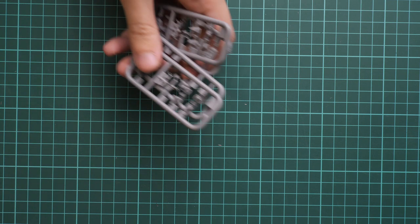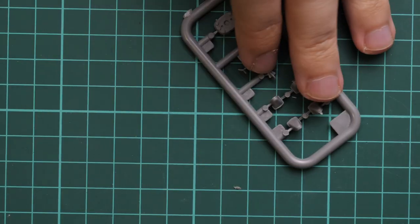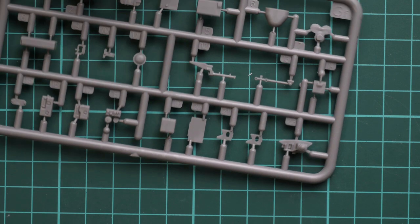Next we go on with four identical plastic frames — I'll show you only one because they're absolutely the same. Here we have minor elements for external detailing and there is also one hatch. I'm not sure where it will be placed — frankly speaking I don't remember where I was placing it in my model, so we'll have to check it.